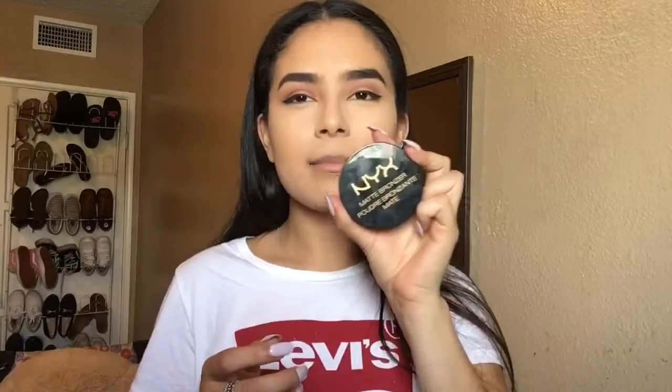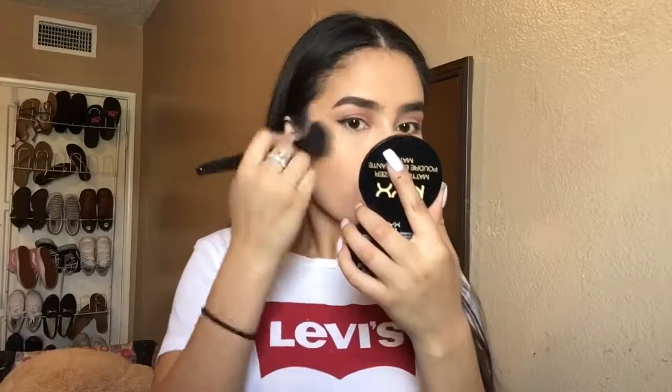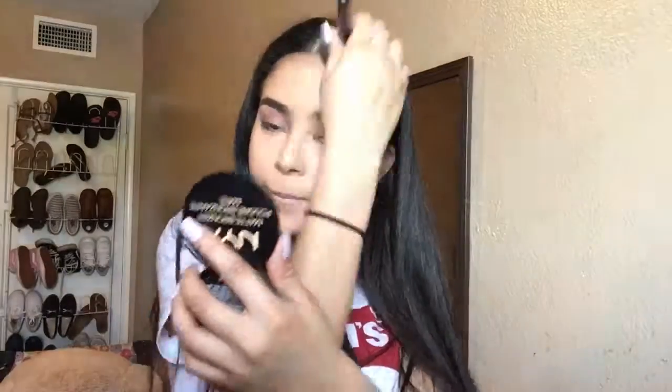I'm going in with this NYX Matte Bronzer in Deep Tan — I'm not a huge fan of it, but it gets the job done. That's my eyelashes, and if you want to round up the look a bit you can add some highlighter. I'm using this highlighter from the Anastasia Beverly Hills Contour Kit and I'm just going to highlight my nose a bit.